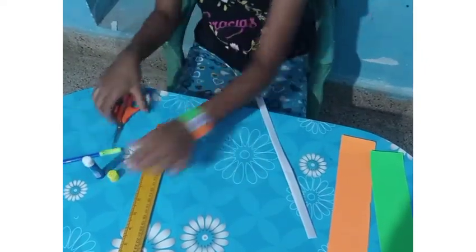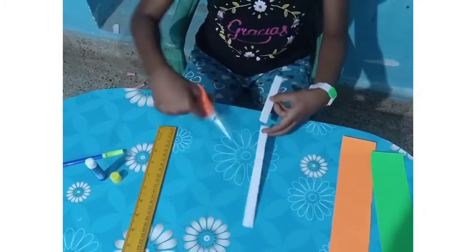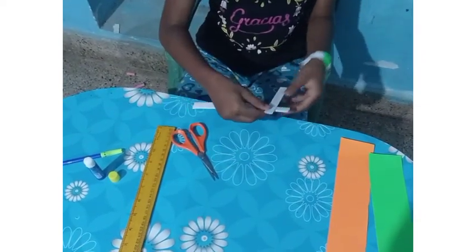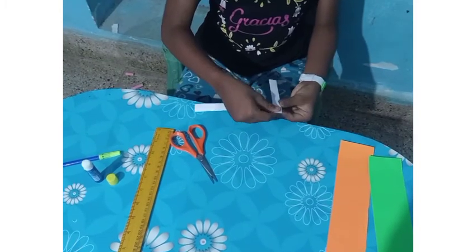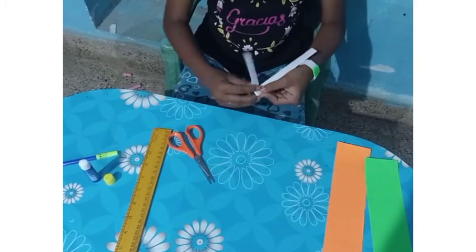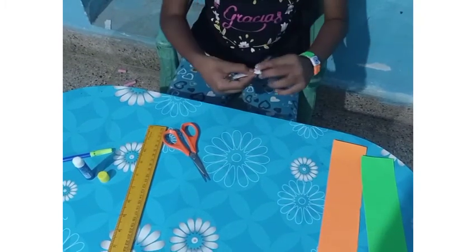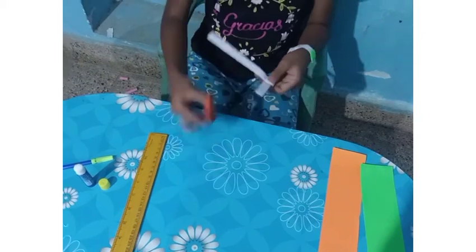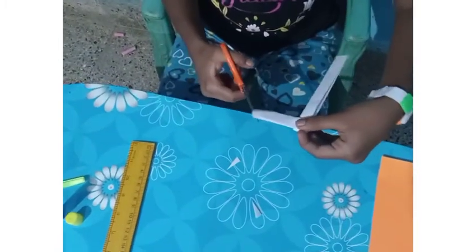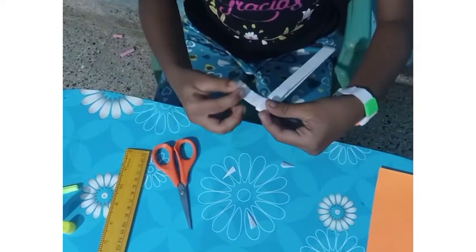Now we should cut it. Cut this much. Right hand down, left hand up, and fold right side first. And this side — this one time, this one time. So after this, turn like this, turn like this, and cut here.